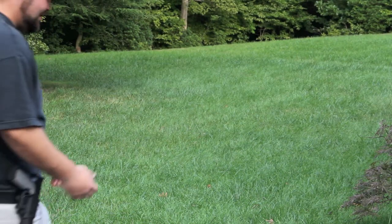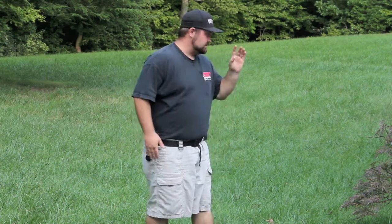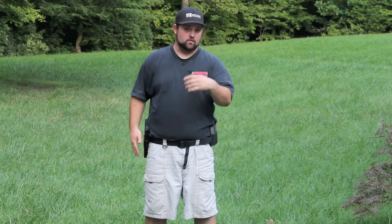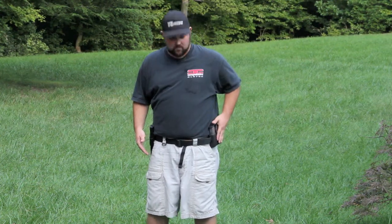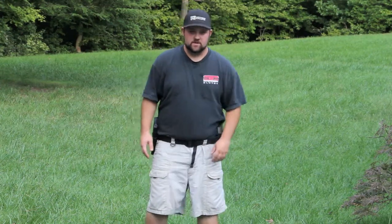All right, Drew. What I plan on doing — I plan on doing three draws facing you, three draws from side view, then three draws, then reload, drop mag, then reload again from my second side pouch, or mag pouch. So here we go.